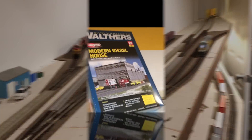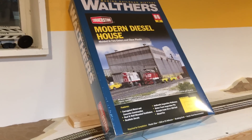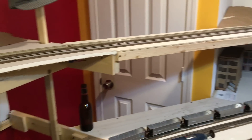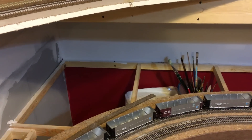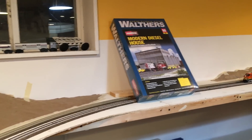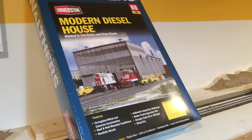The other major thing I got was this diesel house. If I turn around — this whole void here needs to be filled in with subroadbed, which I'll do hopefully this weekend when I get that desk out of there. Once I get that subroadbed in, the diesel house will go down in this corner, and that'll be the main structure of our servicing facility area. We'll probably have another prefab building, sanding racks, fueling racks, and all that good stuff.